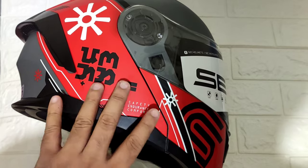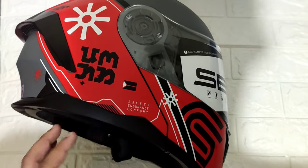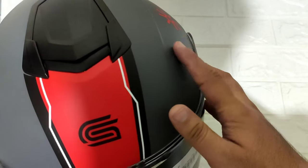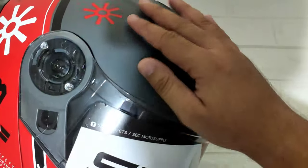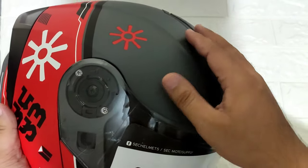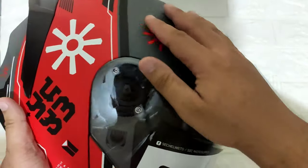Yung kulay niya guys black and red, pero ang pinaka-dominant dito ay dark gray — parang matte gray sya. Maganda pa rin, neutral pa rin ang kanyang color, at maganda yung pagkaka-finish.